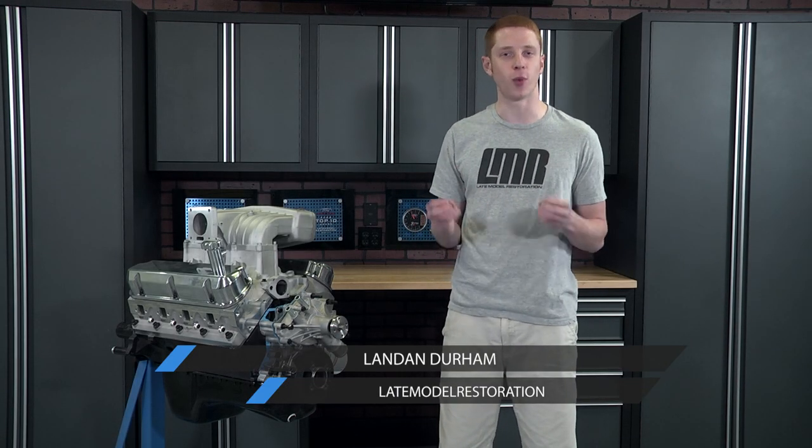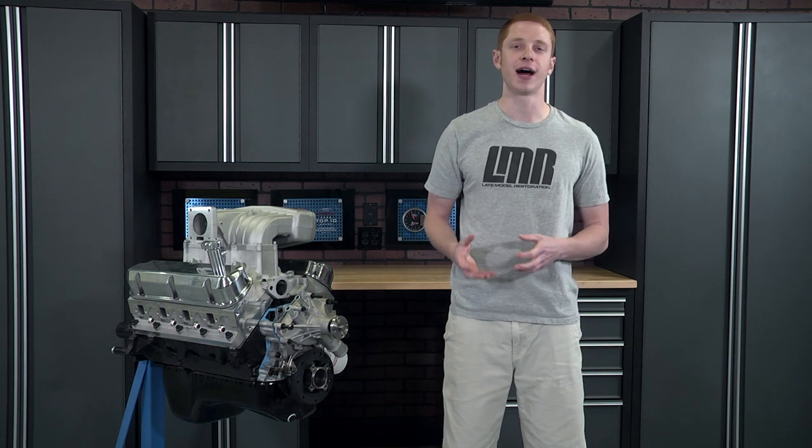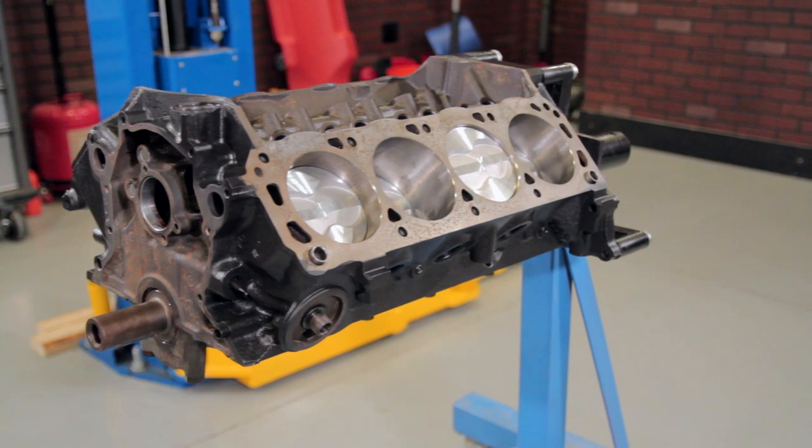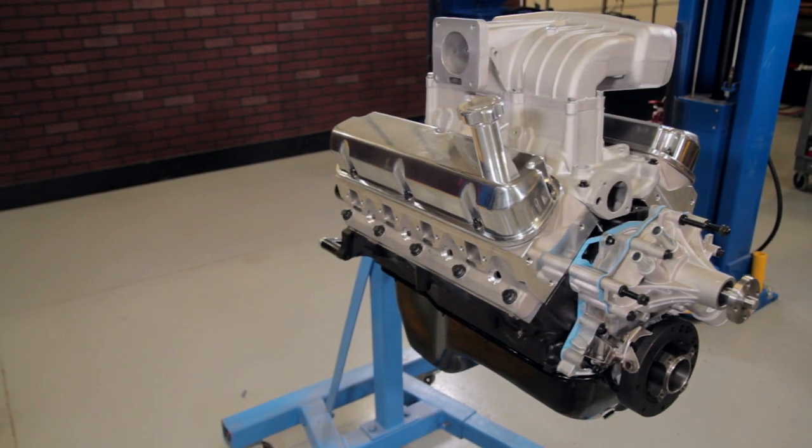What's going on guys? Landon here with Late Model Restoration. Today I'm going to be showing you what it takes to give you a general idea on installing an intake manifold and needed hardware onto your electronic fuel injected 302 or 351 based pushrod Mustang.